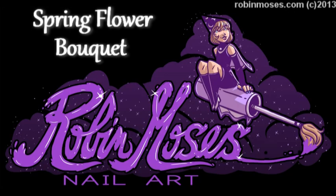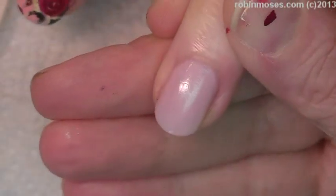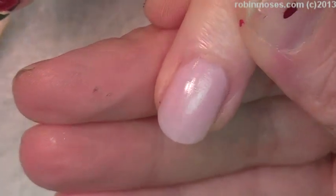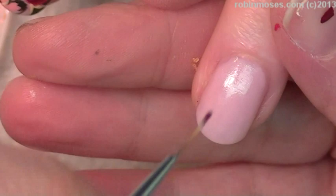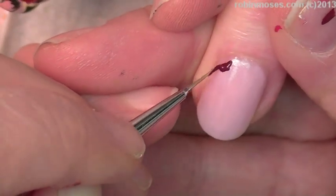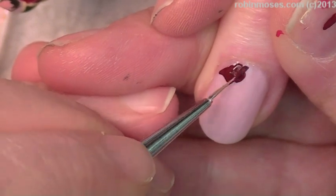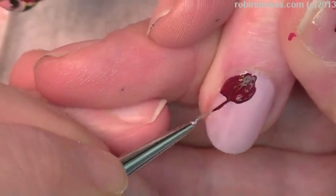Hi, this is Robin Moses and I'm with Italy and London. We're going to do a beautiful spring floral. Italy and London both said that I look strikingly beautiful today — and they both agreed! So I'm starting out with this dark red and we were talking and laughing about it.